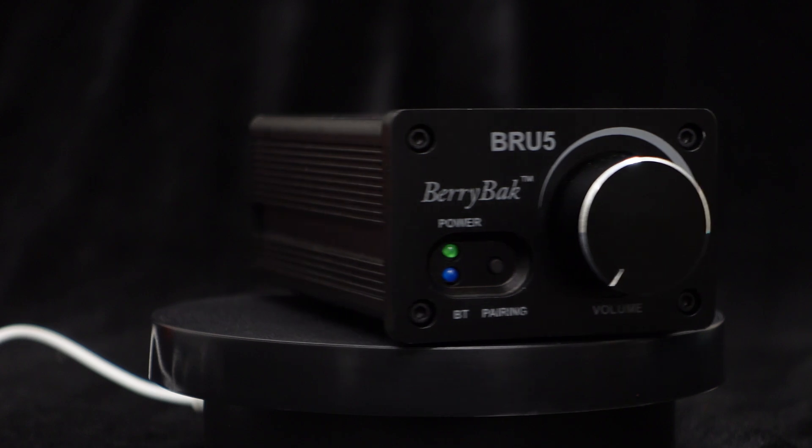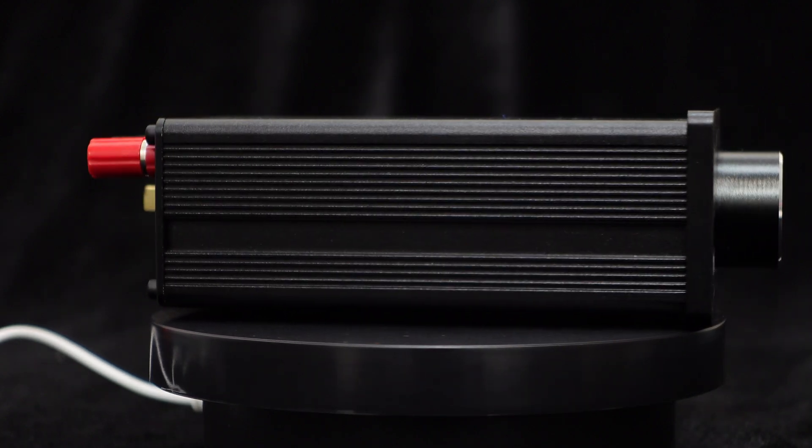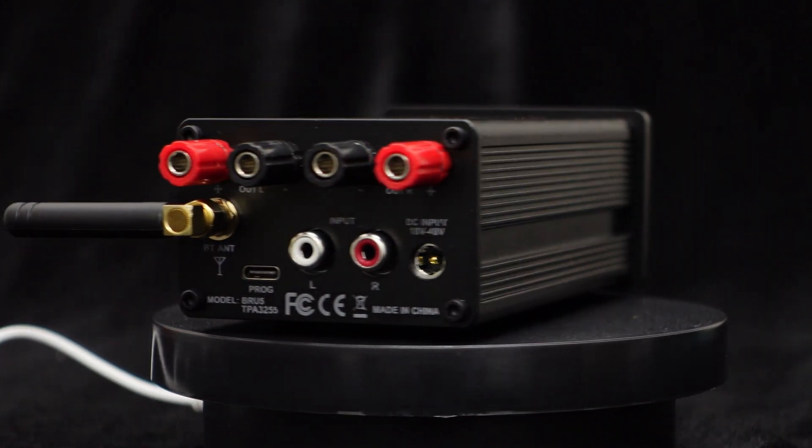Discover the versatility of this high-power Bluetooth amplifier, offering a range of functions. Experience the BRU5 today and elevate your audio setup to new heights.